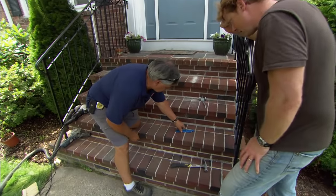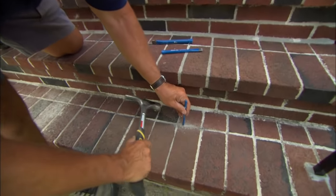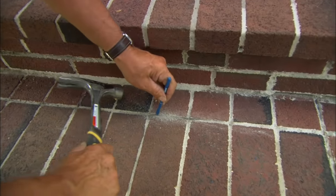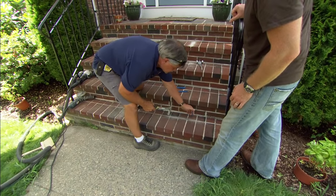What are we using? We got a few options. Let's start right here with a cold chisel. A lot of hand work involved. You got to get in there and break up that loose mortar, get it down. Now, you got to be careful with the chisel or any other tool we're going to use because you don't want to chip the brick itself.